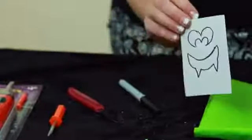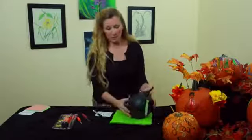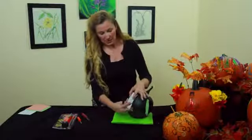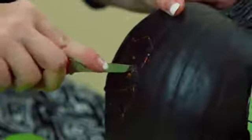Draw your pumpkin face out on paper, or you can use a pencil to sketch your pumpkin face. One way to do this is to take and tape your pumpkin face template on. Then we're going to start carving out the pumpkin mouth, and the goal is to go partway through but not all the way through.